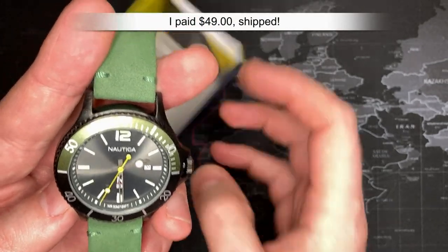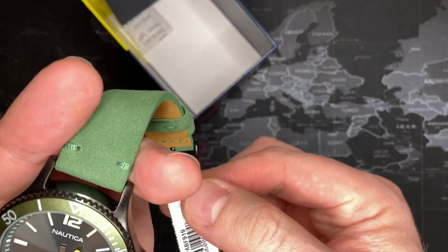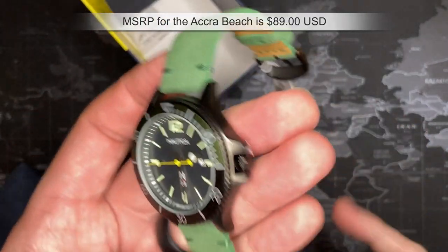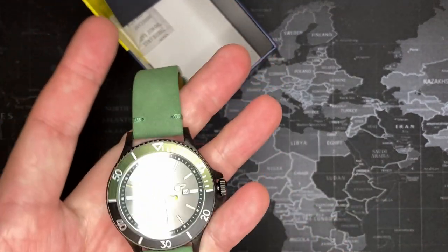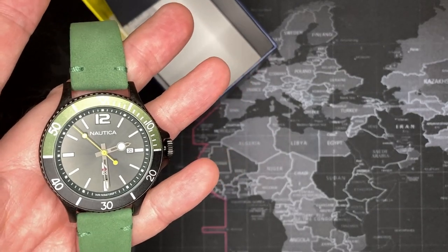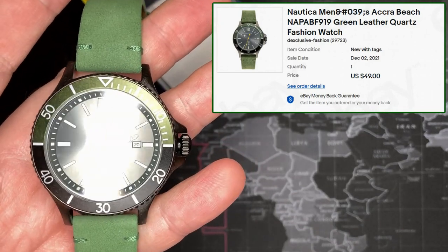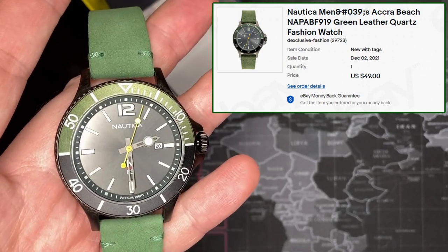I'll start off with the price. I don't remember exactly what I paid, but I know it wasn't a lot. The MSRP is $89, which is a good price. This watch strap alone is worth every penny of that $89. I probably paid something like $50, though I wouldn't be surprised if I paid much less.